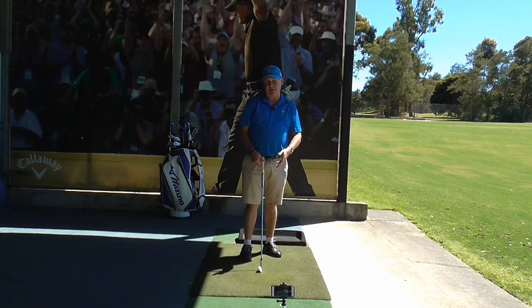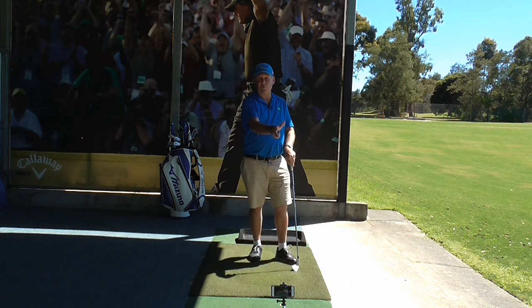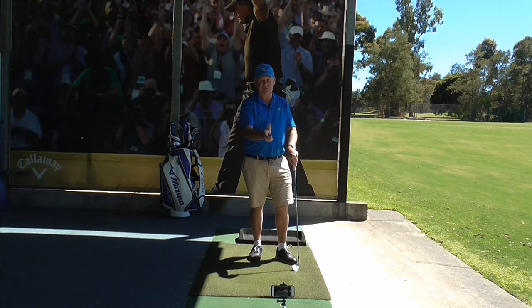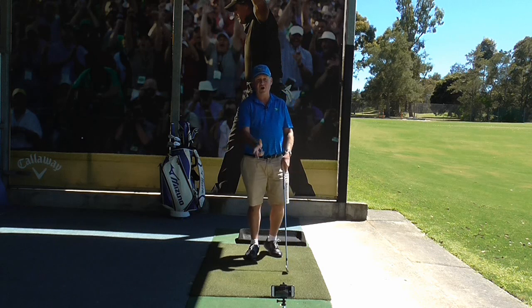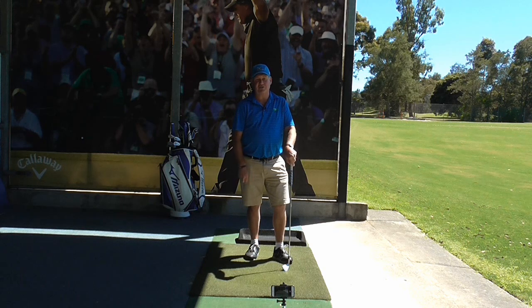The best place to play the ball is the middle of your stance — it can be slightly forward of middle, but certainly not too far back and not too far forward. I see a lot of my clients play the ball off their left heel, for the right-handed golfers amongst us, and that's just producing bad shots. You will hit the ground behind the ball.